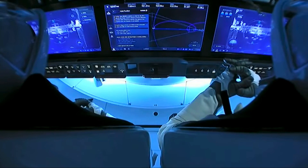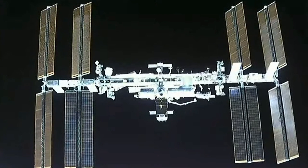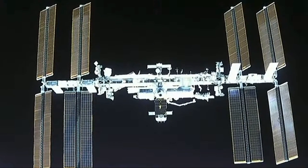So the second manual piloting test in the books, Bob and Doug putting Dragon through its paces. Now it's time to get to our end point — we're ready to get Dragon docked to the International Space Station.